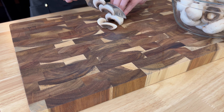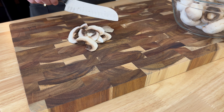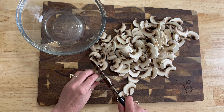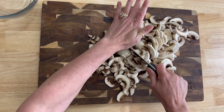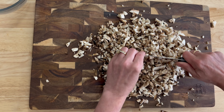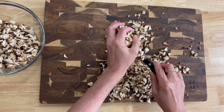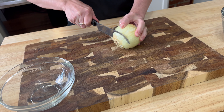We're going to start by slicing one pound of mushrooms of your choice. Here I'm just using button mushrooms. Once your mushrooms are all sliced up, you can either leave them as they are, or if you have family like mine who don't particularly care for larger chunks of mushrooms, you can chop them into smaller pieces. I like to add things to bowls so it's closer to my working station.